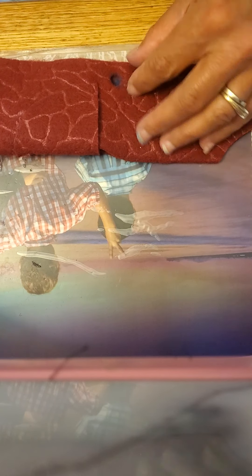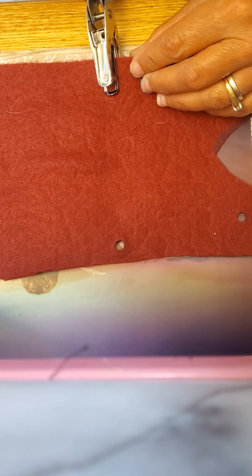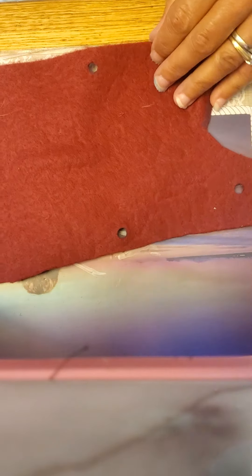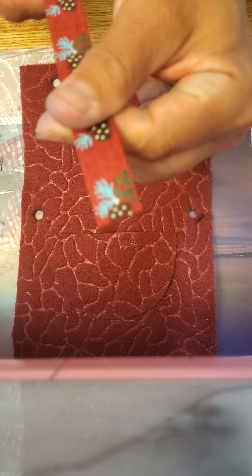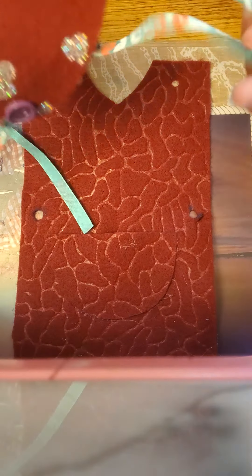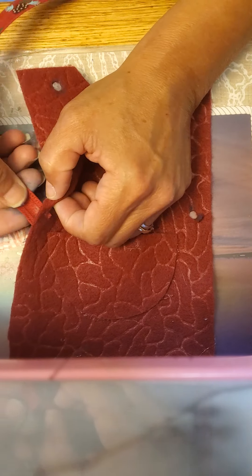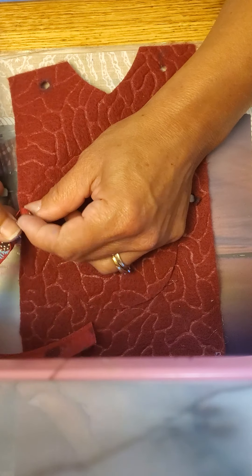I've got four holes. I'm going to take my nine inch piece of ribbon. This ribbon is a little tougher — I might want to work with a less stiff ribbon, but I liked this one and I wanted to work with this one, so we're going to go with it.